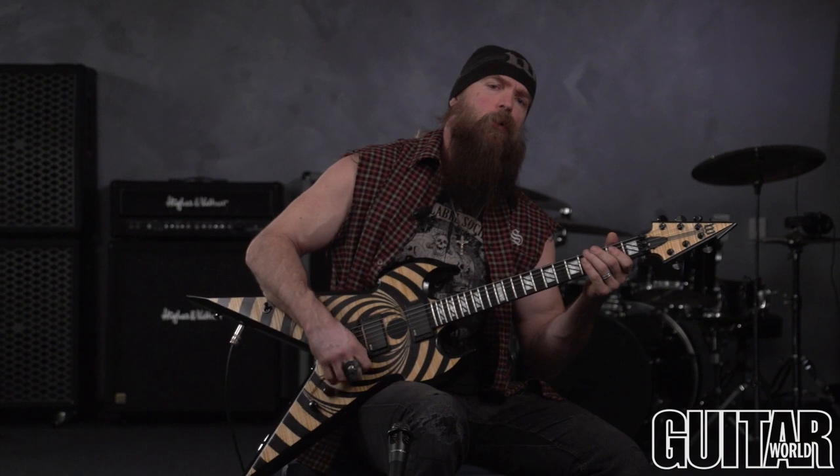Hey guys, Zach Wild here, Black Label Society. This is gonna work on lick number two here, once again based in E minor pentatonic, and once again we're gonna be mixing it up with chromatics, passing tones, all that good stuff, and some chicken picking, and once again I'm tuned down a whole step down.